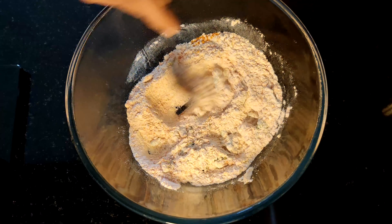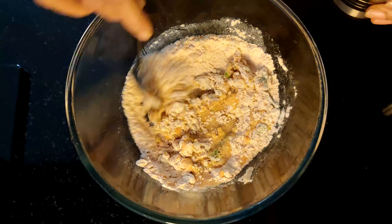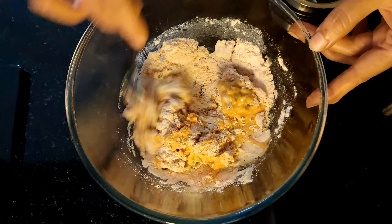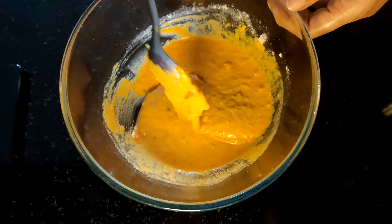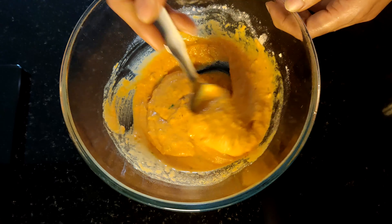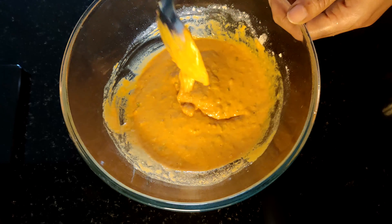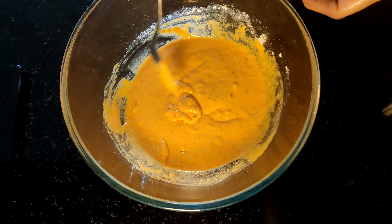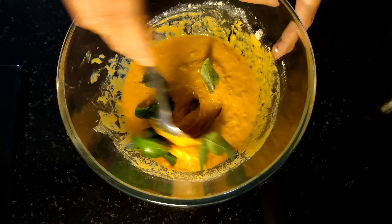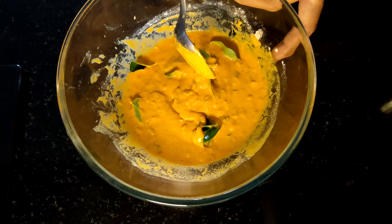Let's mix it well. When you start doing the cut-down, you will make the cut-down. Cut the cut-down.